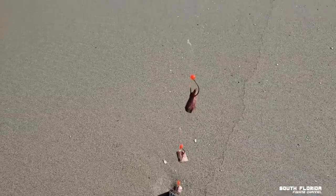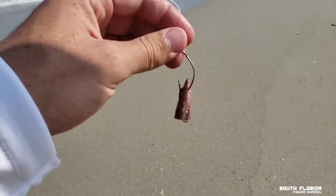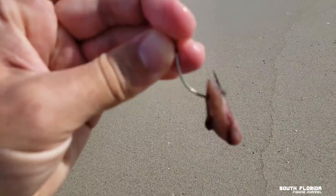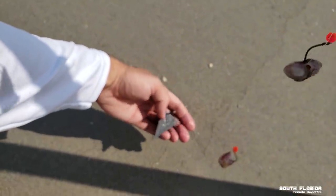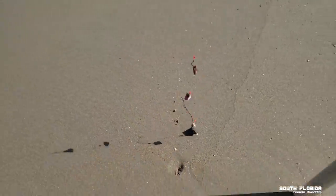A Pompano rig consists of two or three hooks — sometimes they have a float, sometimes just a bead — and they have these kind of funny-shaped hooks. I'm using a pretty big weight; I think this is a four-ounce, but you can get away with a two or three ounce most days if it's not too wavy. Let's flick it on out there.